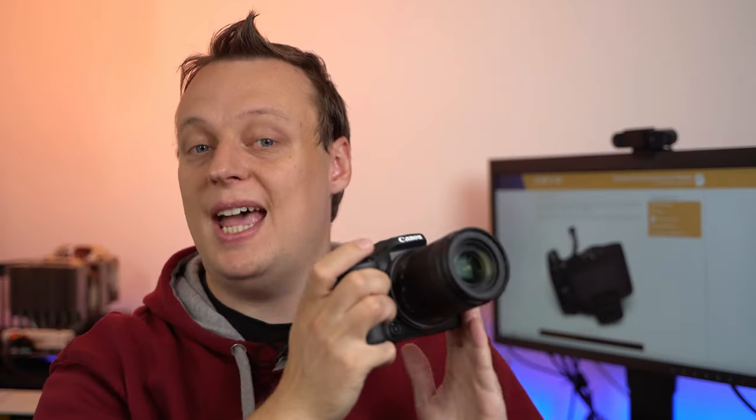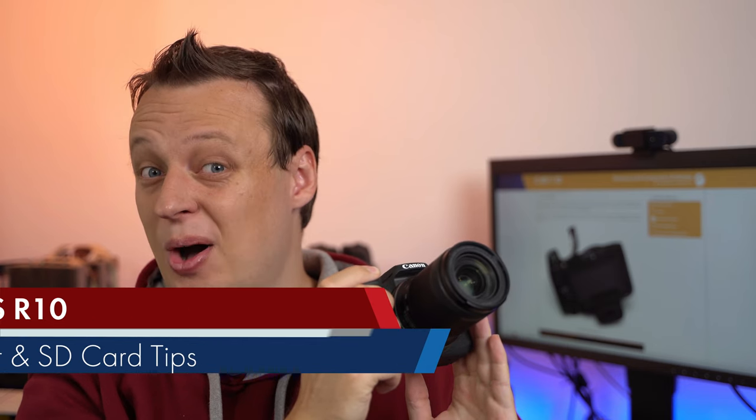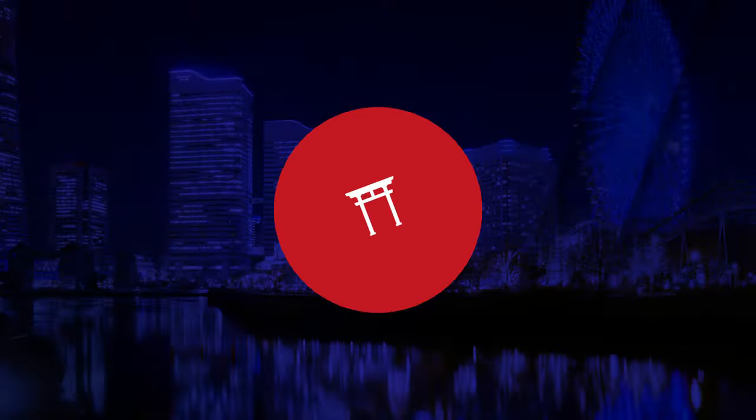You bought a Canon EOS R10, started doing continuous shooting, and the buffer filled up in about a second. Let me explain how to fix it. The Canon EOS R10 is a pretty fast, amazingly fast camera, at least for that price point. You get up to 23 frames per second in full image quality — that's amazing. Unfortunately, Canon saved a lot of money on the image buffer, and it runs full in roughly a second, as you heard in the test at the very beginning.